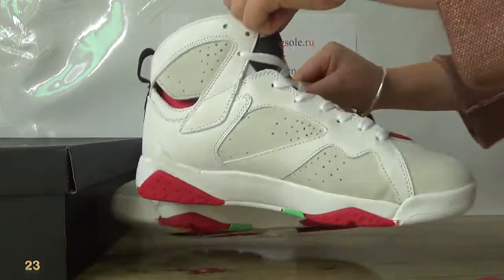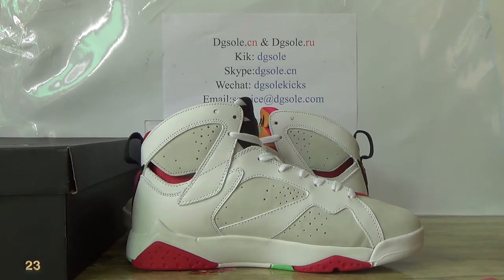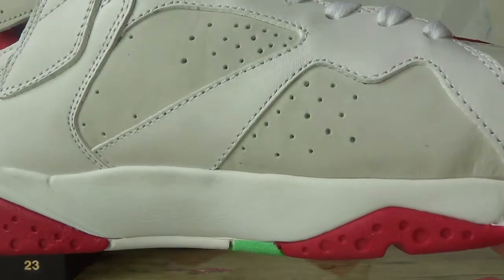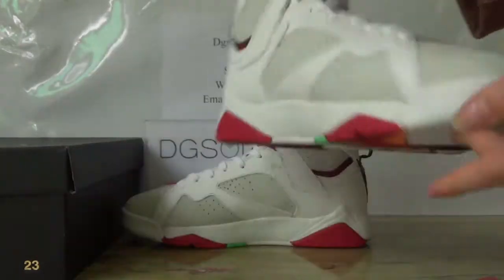Now let's check it inside. You can have a look of it, a quick look of it. Nice stitching.